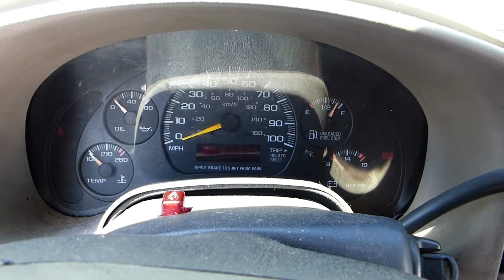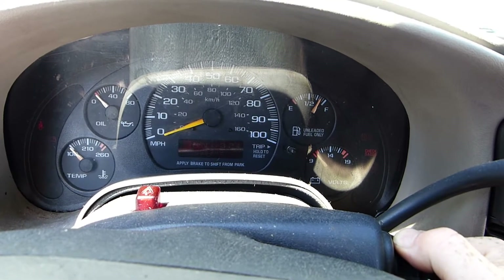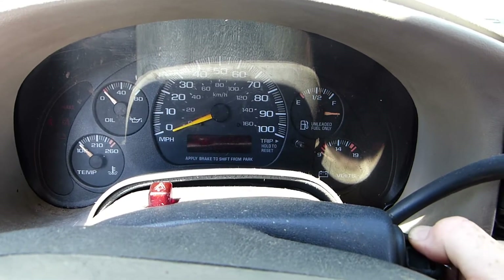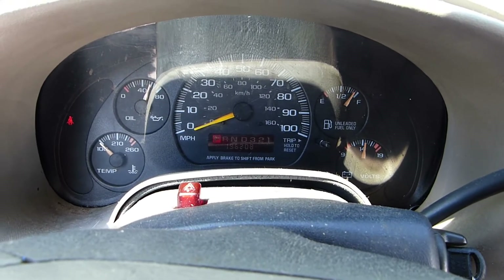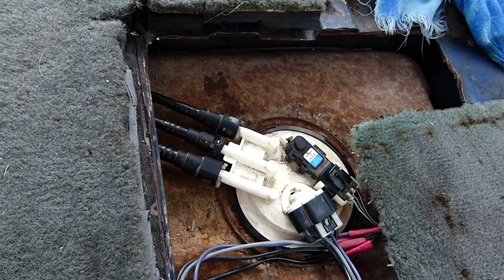Job complete. Start and run test. I can hear the fuel pump. Need to move that gasoline through the system. Check for leaks. Looks good. Fortunately, the Pixies left some aluminum sheet to cover the fuel pump.